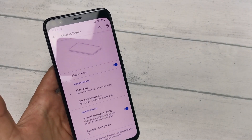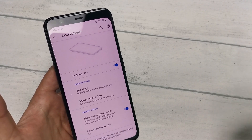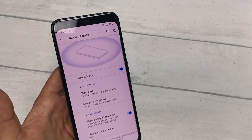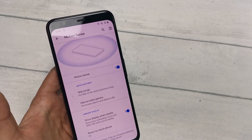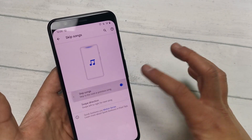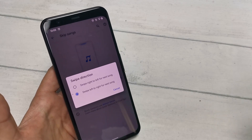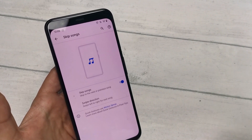Finally, you can change the way you skip songs, either by turning it off or on altogether, or changing the swipe direction. As you can see, you can turn this off altogether or back on, and you can change which way you want to swipe to go through your songs. The gesture is shown to tell you exactly what to do.